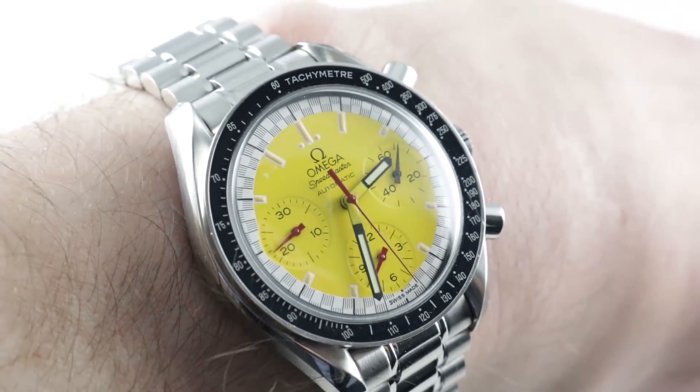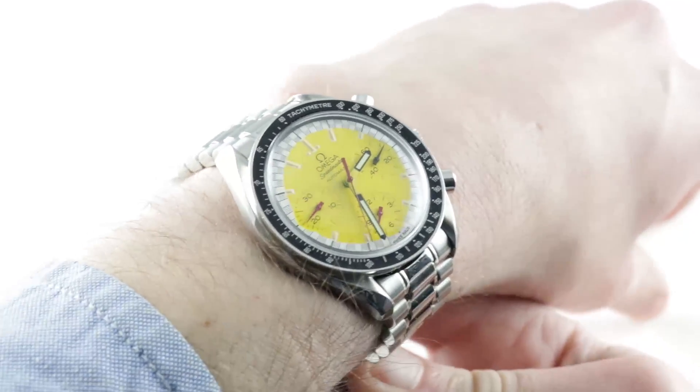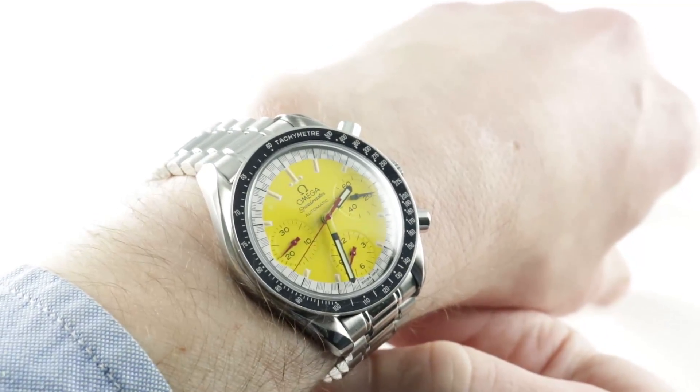Hi, I'm Tim. Welcome to our channel and thanks for logging on. If you enjoy these videos, do me a favor and subscribe to our YouTube channel right here at Watchbox Reviews — I would really appreciate it and I promise to update daily. If you love this watch, you can see it and purchase it on our website, thewatchbox.com.